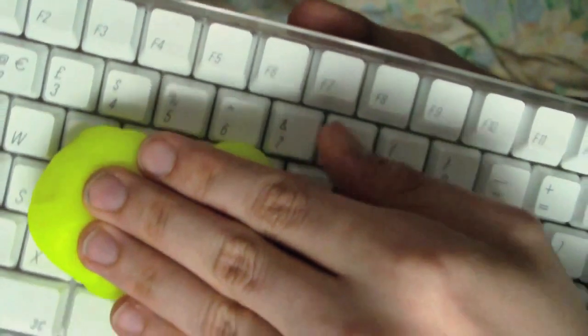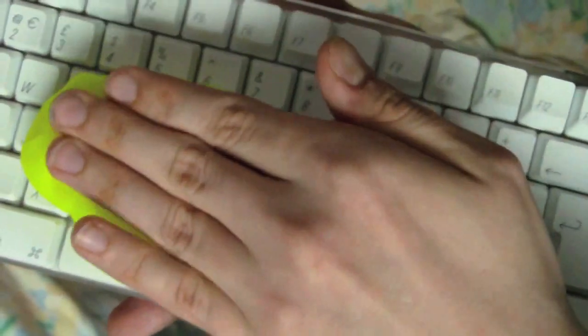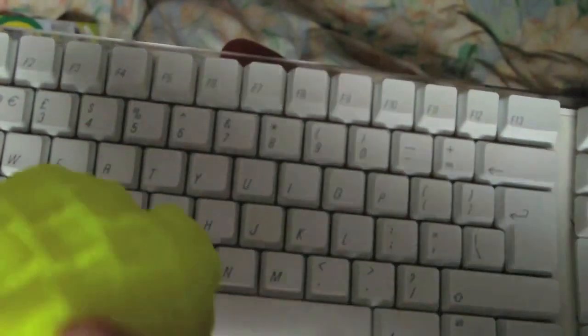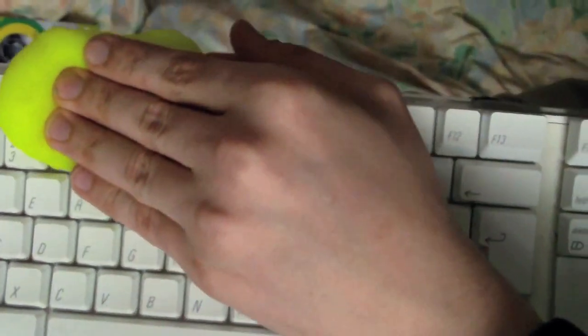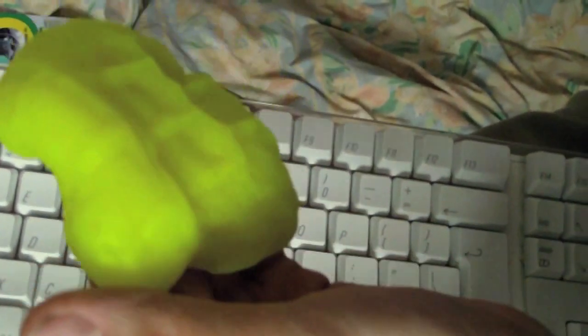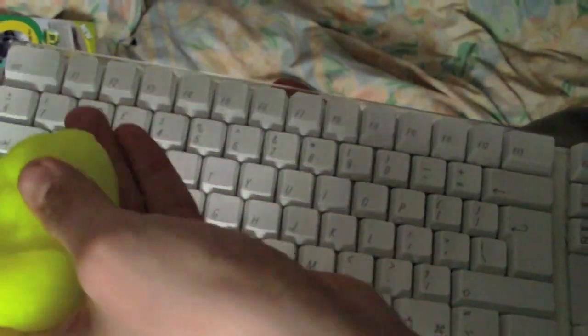Let's try on the keys themselves. Push down, and lift. Let's try up higher because those keys are dirtier — these other ones are pretty clean. You might not be able to see it on camera but it is getting some dirt out. Let's fold it over — that's where you can see it.